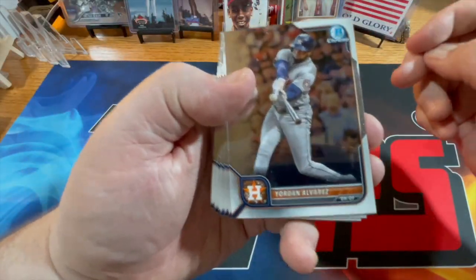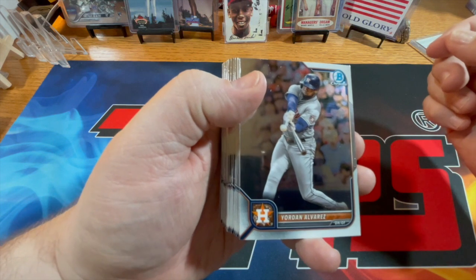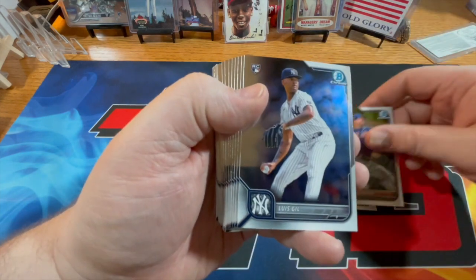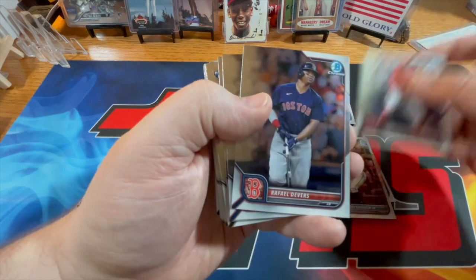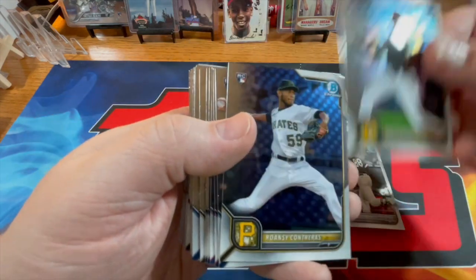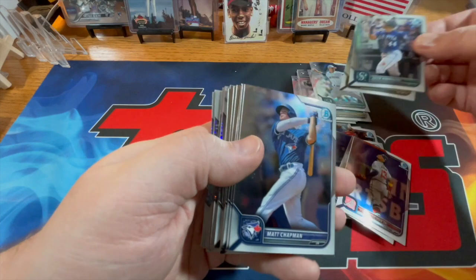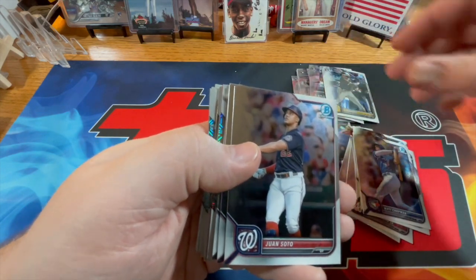All right, let's see what we got here. I am hoping for a Jackson Churio auto — at least eventually, it doesn't have to be a color variation, just looking to hit one. And we'll see if that actually happens. Lucille, Cruz, Curvy — nice — J-Rod, Castro. This has been nice so far, a lot of great rookies.